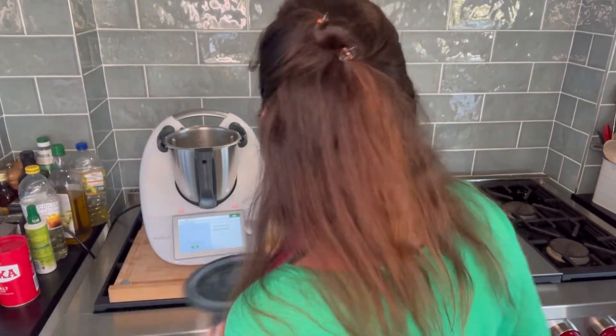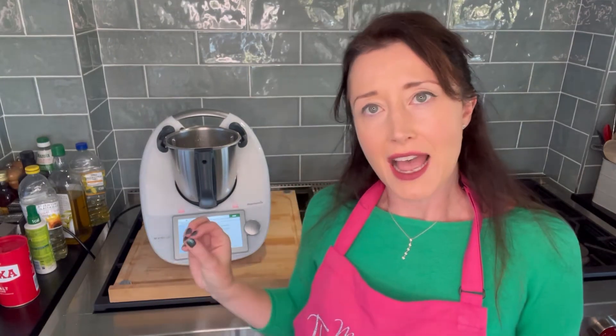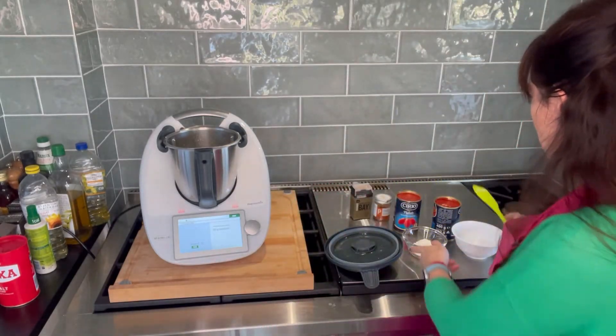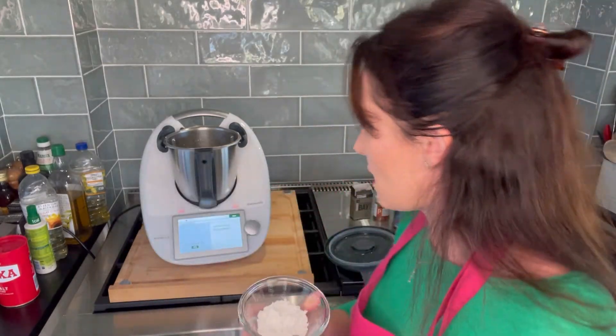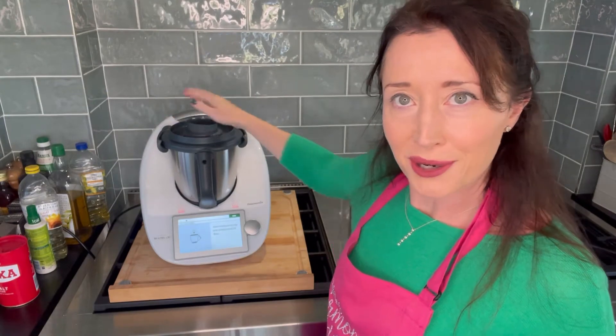Next we've got 20 grams of cornflour, and this actually says 'avoiding the blade' — that's the first time I've seen that in a recipe. That's because if cornflour gets on top of the blade it's not going to coat your onions properly. I've pre-weighed my cornflour and I'm going to make sure it goes to the side and not onto the top of the blades. Then the lid goes back on.